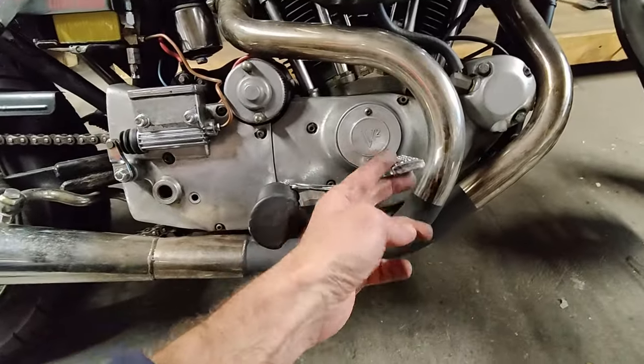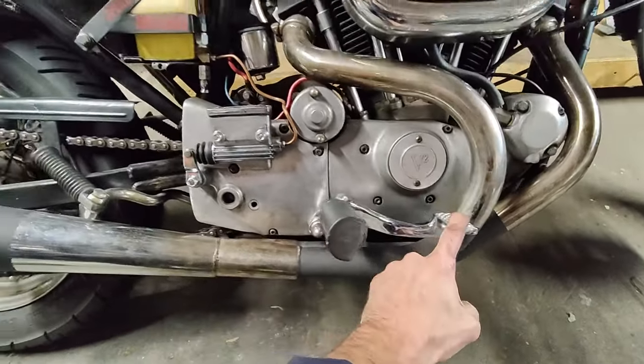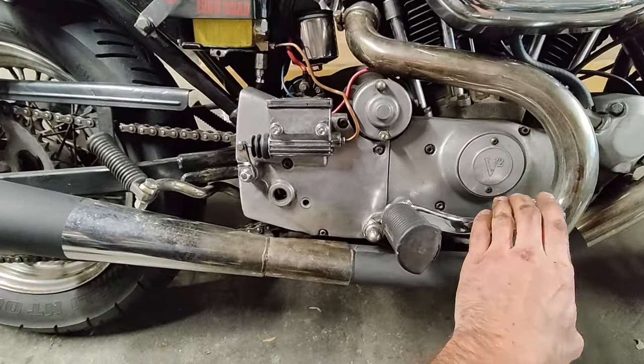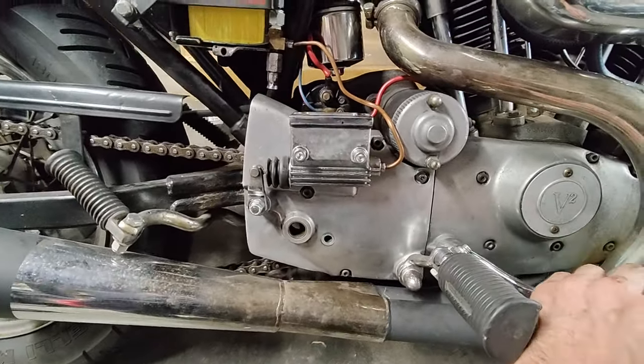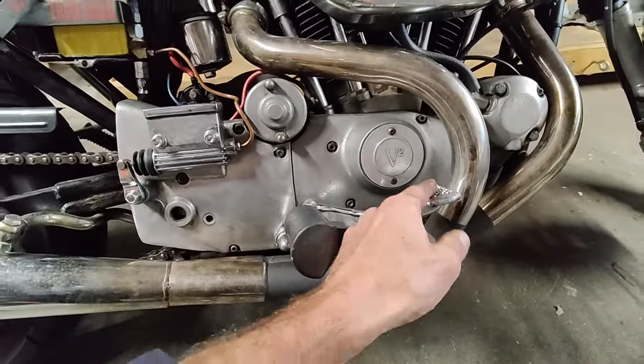That wasn't as bad as I expected. Just a little bit of TLC. The lever is much stronger, still works nicely, and we don't have the slop anymore.